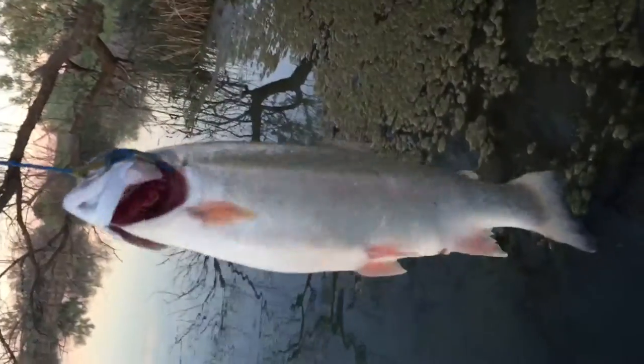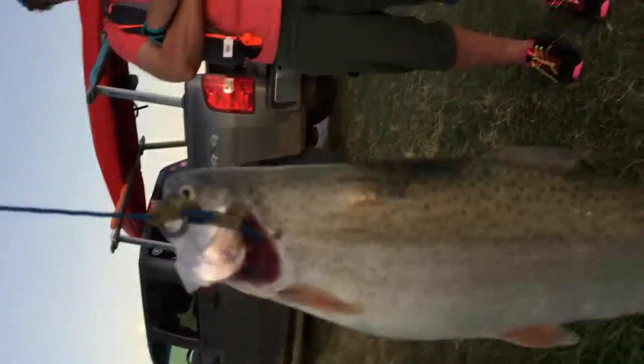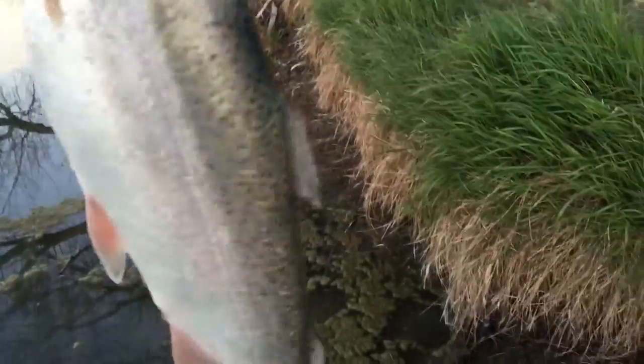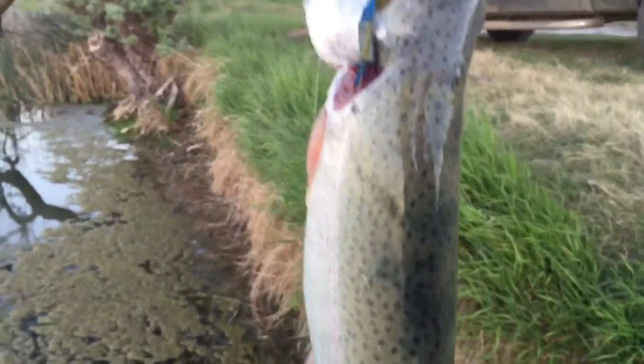Hello everybody, look at this — my very first fish out of my new kayak over here at Connor's Pond. Let's turn it that way so you can see, he's a big one. I don't know how much he weighs, but length-wise he is 13 or 14 inches, so he's a nice little trout. Not sure what kind of trout — he's some kind of hybrid or what, I don't know.